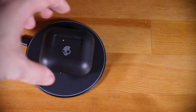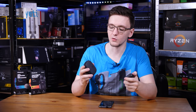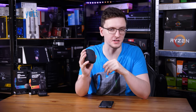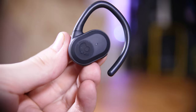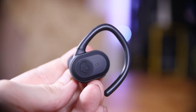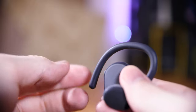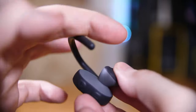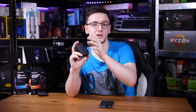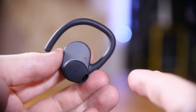Both come with wireless charging cases, although both do have USB Type-C ports for fast charging if you prefer, though the Push Ultras have a much larger case by comparison. Now let's start with the worst offender — the Push Ultras. These are massive. Not only is the case huge, but the actual headphones themselves are too. The moldable support that holds onto your ear is pretty thick, and the actual earbud is absolutely massive — it honestly just reminds me of the Family Guy sketch of a grandpa pill.